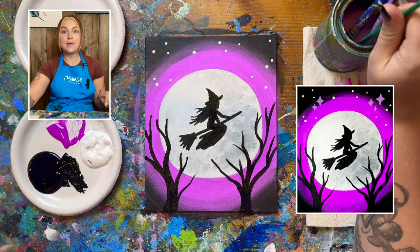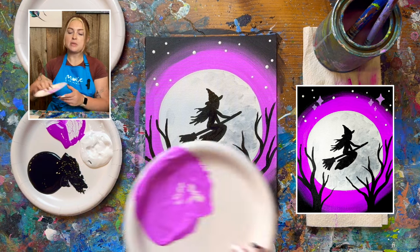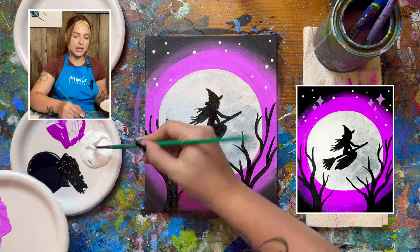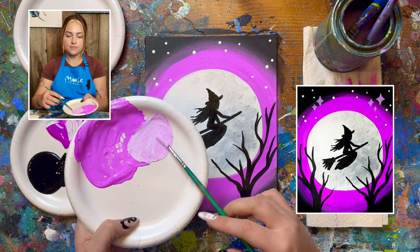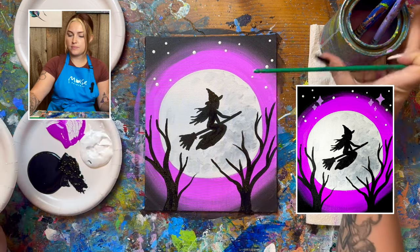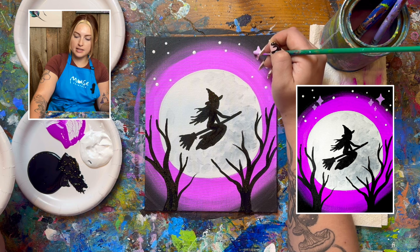We have one more step, and that is the little glittering stars in our sky. I'm going to make a very pale pink by adding some more white paint to the color I used for my background. We're going to be making a crisscross shape — a little crisscross — and then rounding out the inside corners to create the glittering star shape.